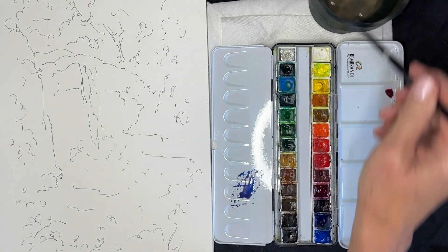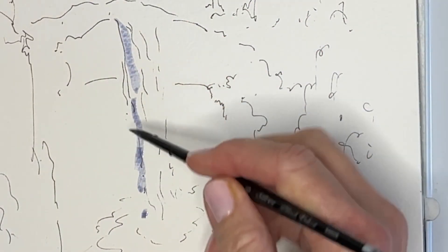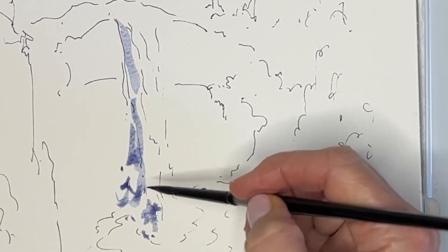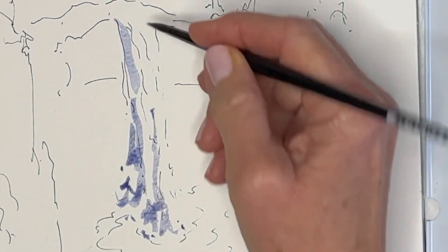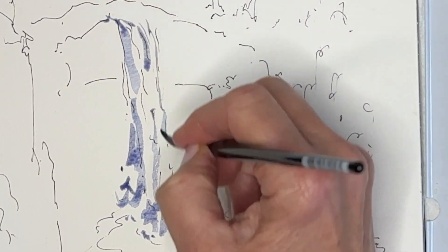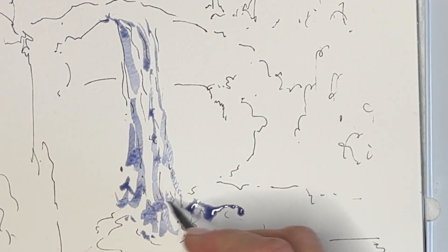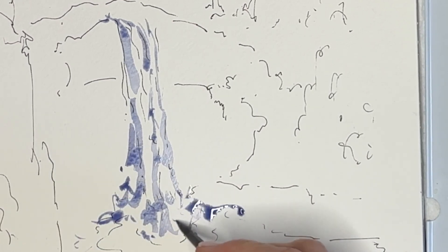I'm starting with a three-color gray made with yellow ochre, cobalt blue, and Matter Lake Deep. I'm painting the sides of the waterfall with this three-color gray — it's mostly a bluish gray. I'm leaving lots of little bits of white paper showing, making small strokes, some long ones and some short ones, and leaving a stripe of white in the middle of the waterfall. This makes it look like the water's moving and gives it a sense of movement and sparkle.